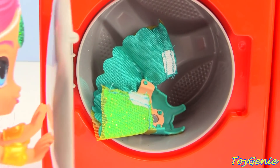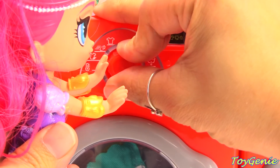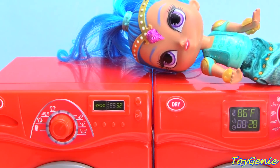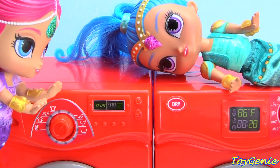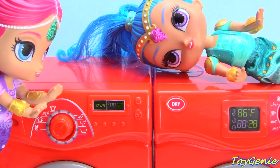Okay, here we go. Ugh, Shimmer, why is it taking so long? That's how the machine works, Shine. Well, this is just too boring for me. I say let's do it genie style.